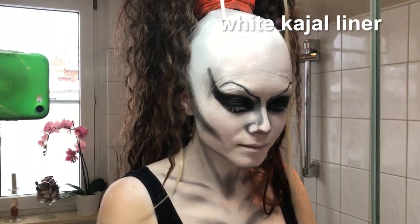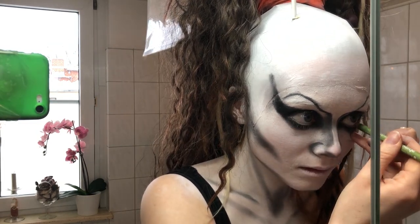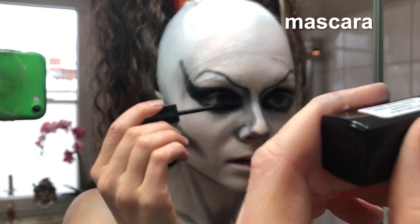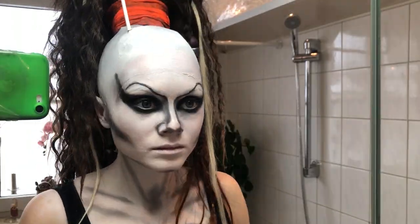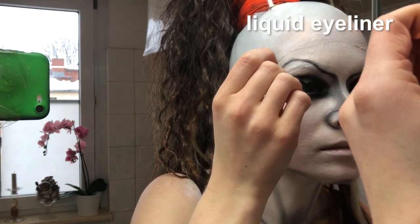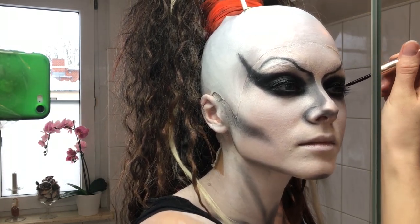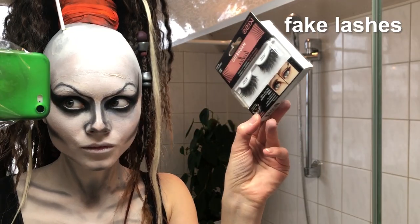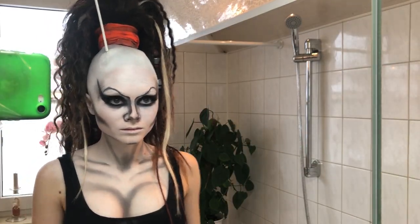After blending everything together, I use some white Kaya to make my eyes look even bigger. I apply some mascara before putting on my fake lashes. I use magnetic lashes this time, also from Kiss. I love the magnetic lashes because they are so easy to apply, but unfortunately those are not very sturdy.